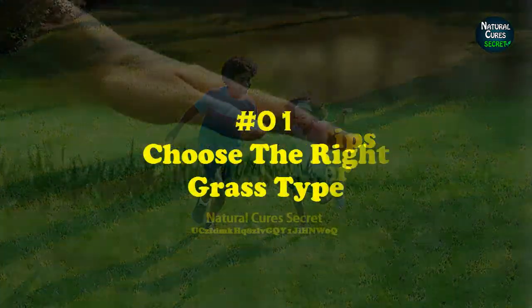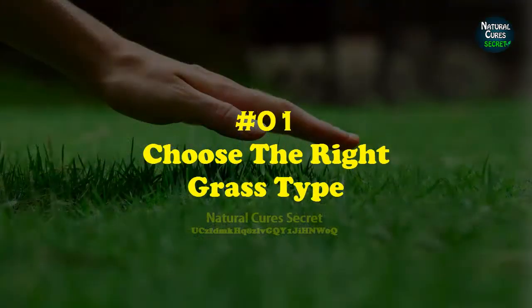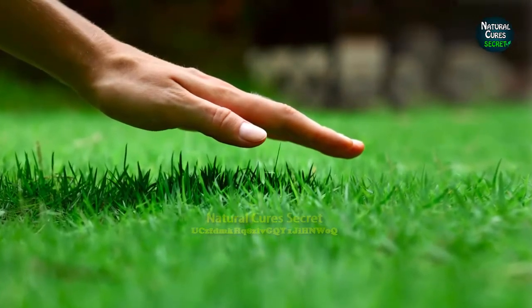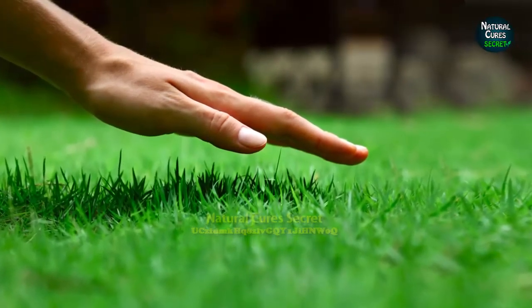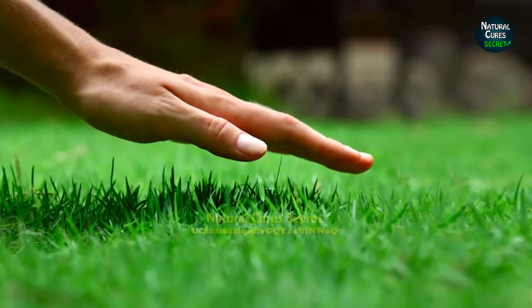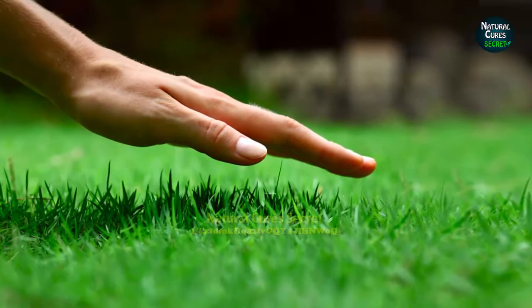Lawn care tips for summer. Tip 1: Choose the right grass type. Always select grass that is native and perfectly adapted to your climate. Examine your place carefully to find out the hours of sunshine, temperature, growing conditions, and soil type to choose the grass type you should grow.